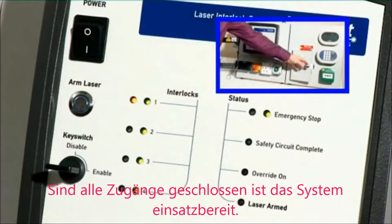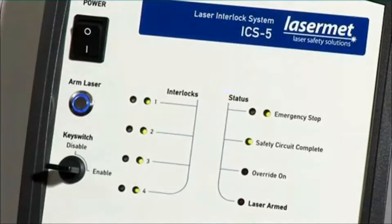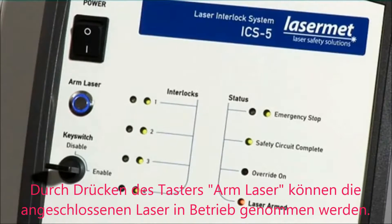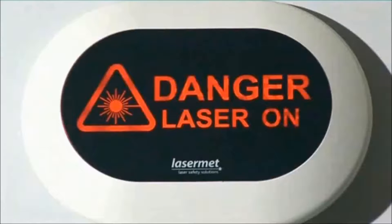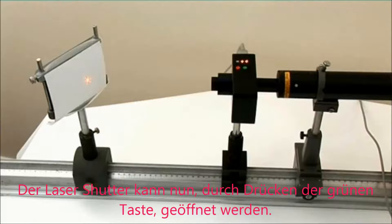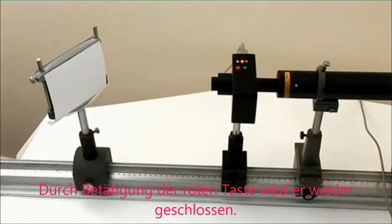However, when all doors are closed, the system is ready for action. When the arm laser button is pressed, the interlocked lasers can be fired. The LED sign now changes status to give a danger warning. The beam shutter can now be opened by use of the green button and closed by use of the red button.